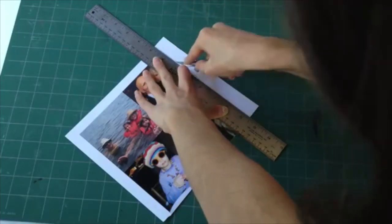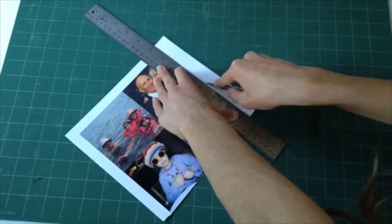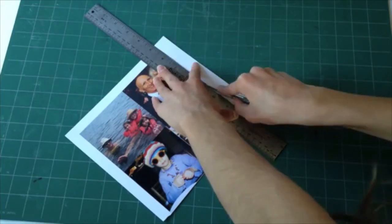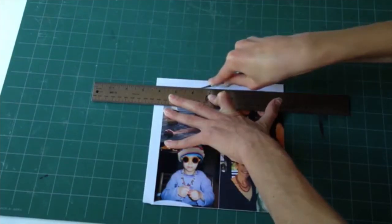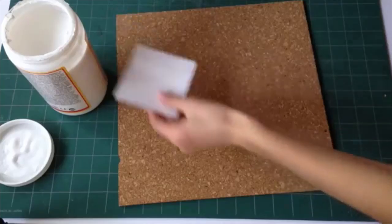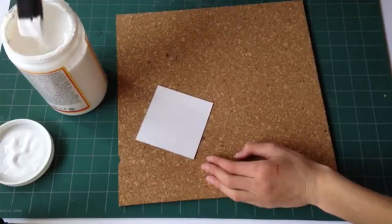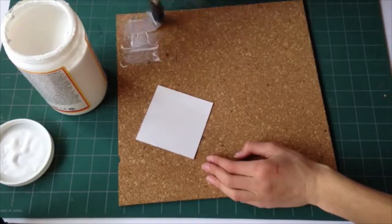Once I've printed out my pictures, I'm taking the straight edge and an exacto knife and just cutting off the white edges. Once I've cut out each picture individually, I'm taking my Mod Podge and the sponge brush and putting that all over the cork just where I want the picture to go.